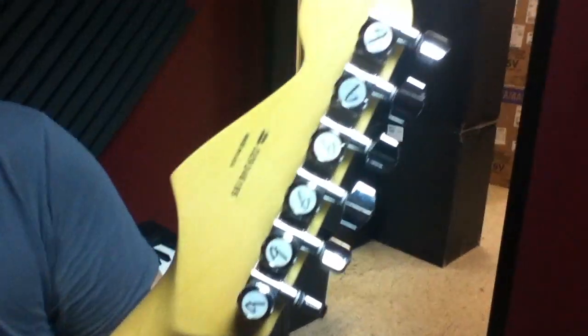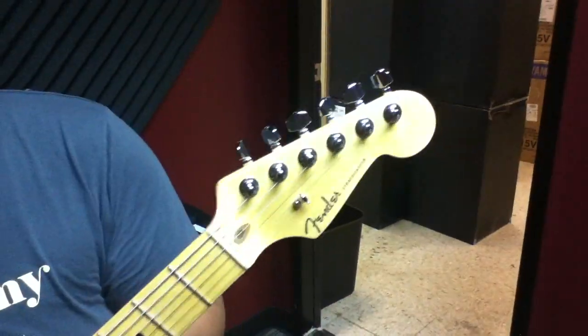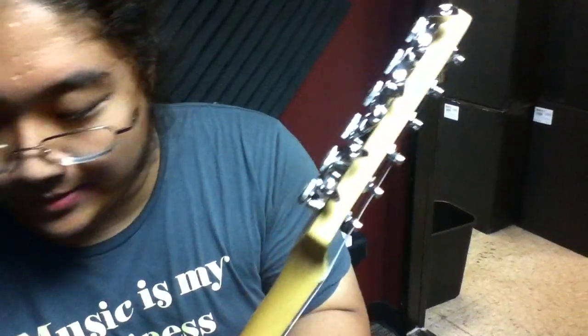You have locking tuners for better tuning stability, and the tuners are also staggered if you take a look at them from the side. Pretty cool, huh?